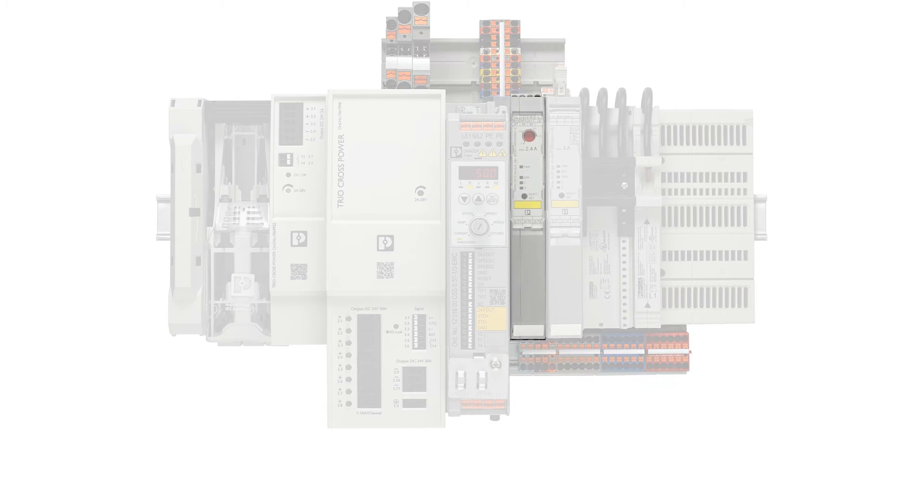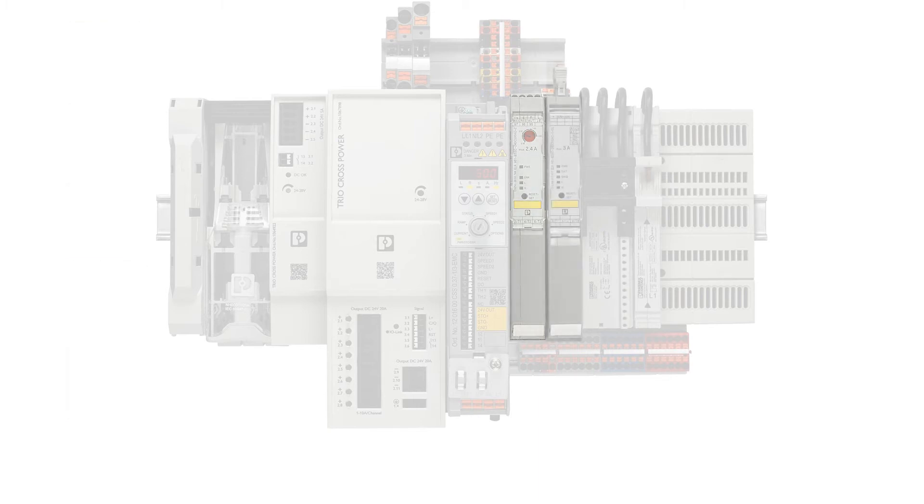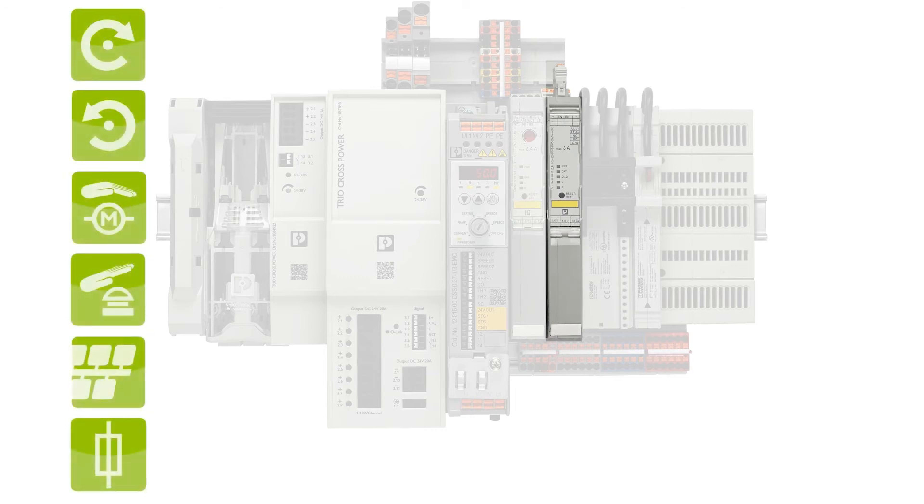Our compact Contactron hybrid motor starters with emergency stop function start, reverse, and protect motors safely and reliably. In case you need networkable devices, choose the network capable motor starters with either different fieldbus connections or with IO-Link connections over this connection over here.